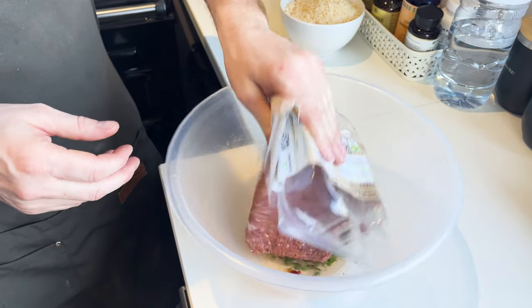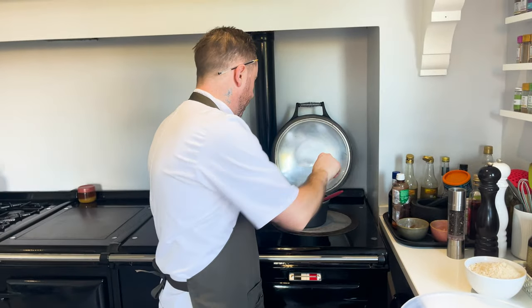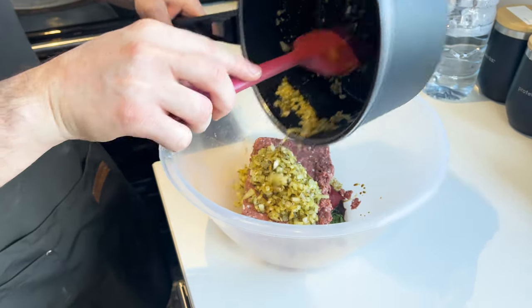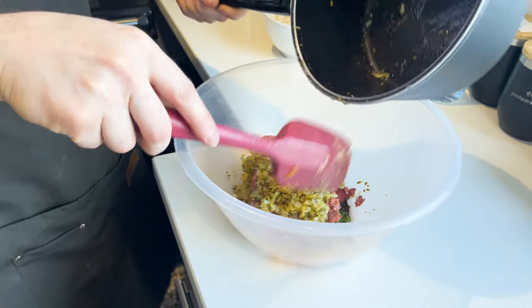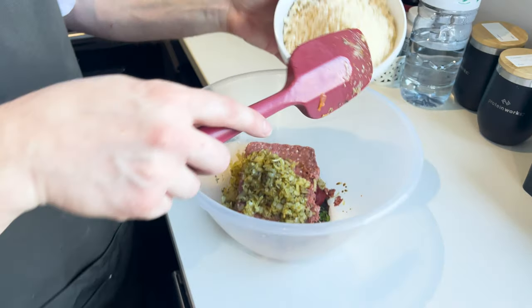So then in with the mince, tomato puree, and the tomato ketchup, and then in with the onion mix. I put the salt and pepper in there also, guys. And in with the sage — just like a stuffing.